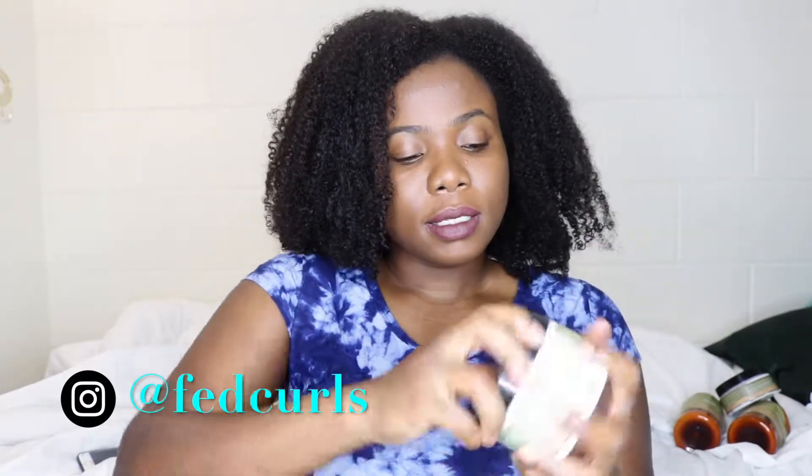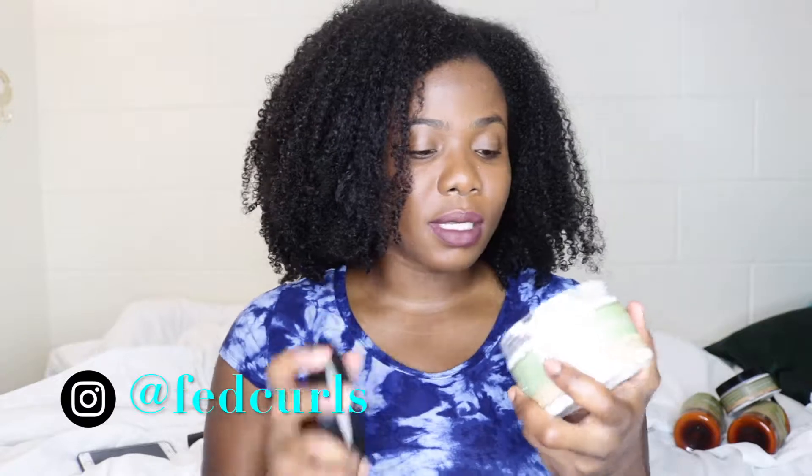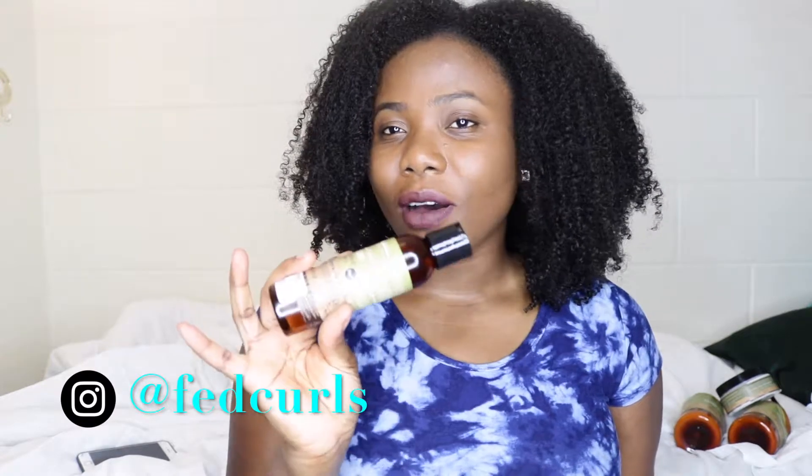The next thing I used is the Coconut Oil Curl Cream. The curl cream and the deep conditioner have a similar consistency. I used a lot of it — I just use a lot of products. It didn't flake in my hair which is a good thing, and it just melted right in. However, I don't think it's very moisturizing — I'll explain more when I talk about the gel.